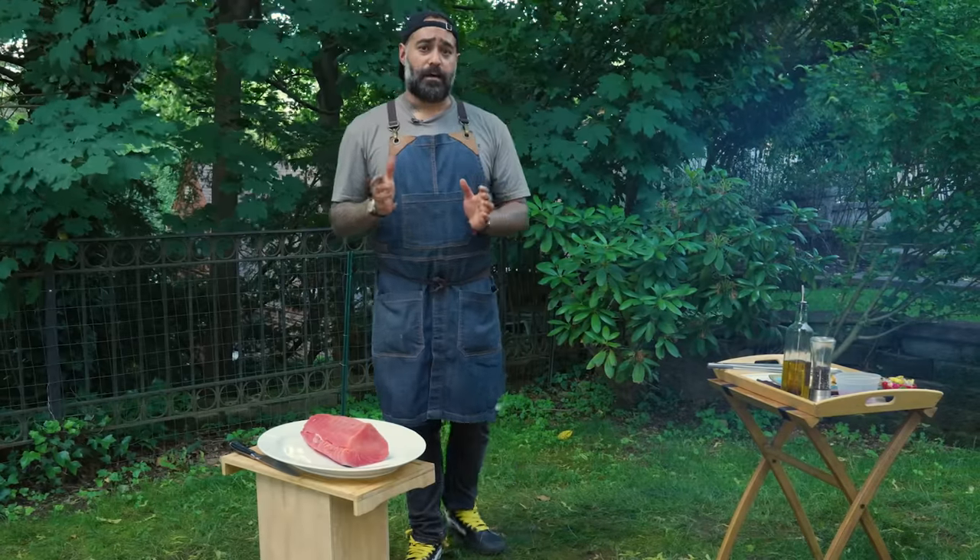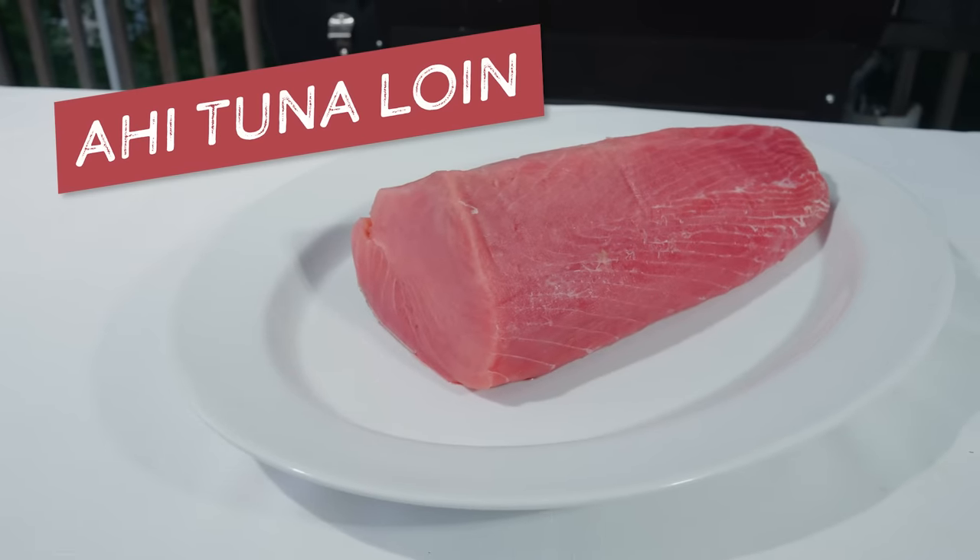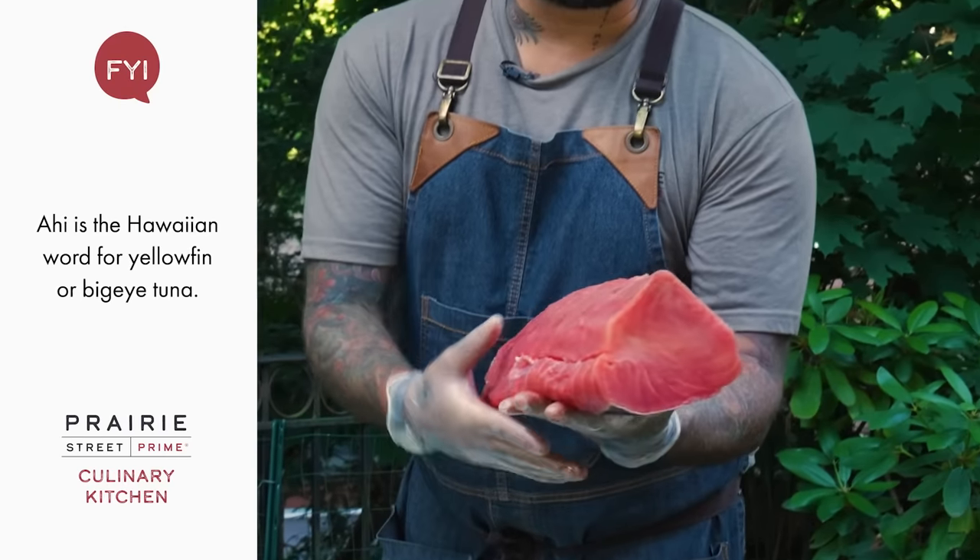First I'm gonna be teaching you guys how to cut the tuna properly. Prairie Street Prime has this nice whole tuna loin, which I'm gonna portion — I'll only be using a piece of it.